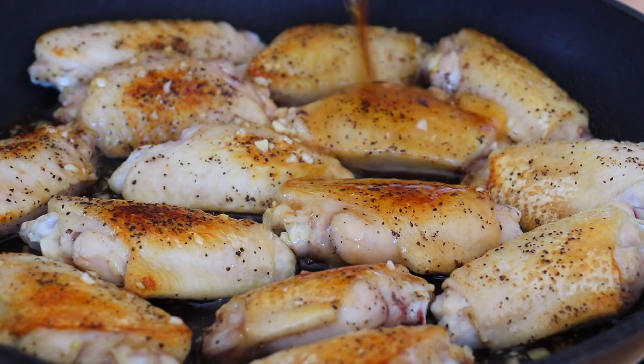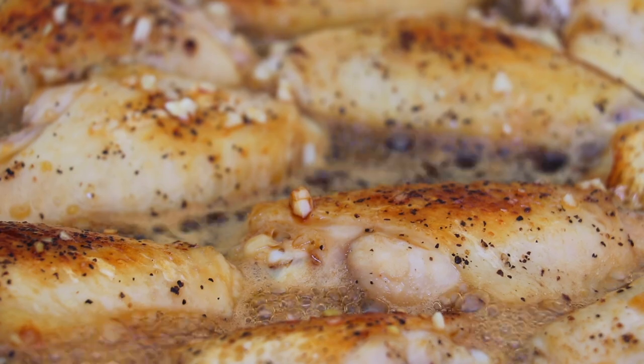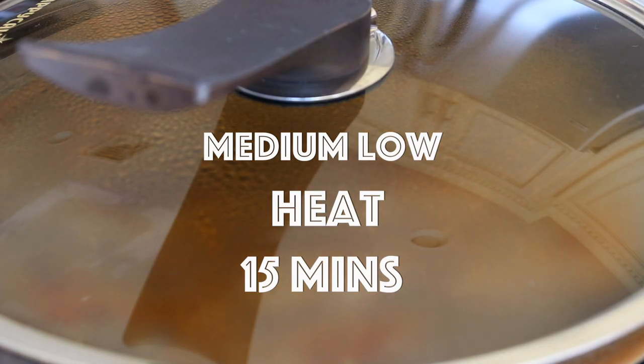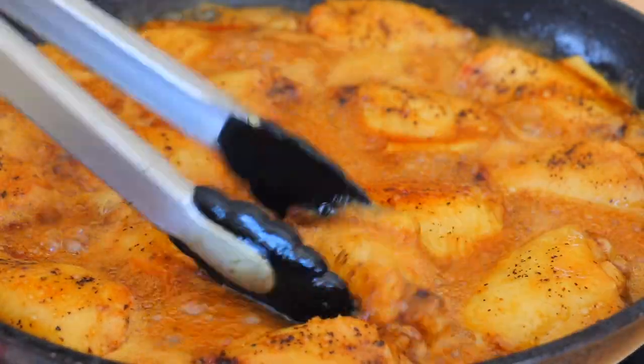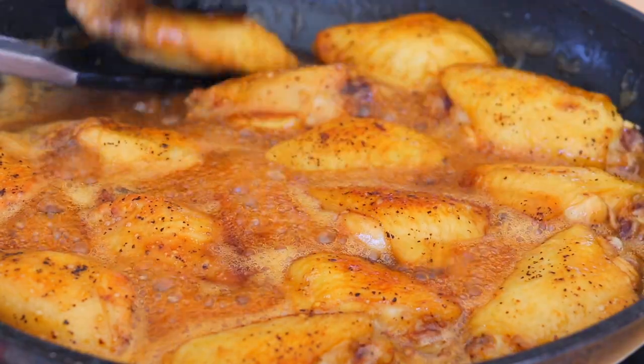Now we're going to pour in the sauce, and cover the lid. Then turn to medium low heat and let it cook for 15 minutes. You can flip the wings every 5 minutes. I hope that this dish also brings you joy and happiness this Mother's Day.